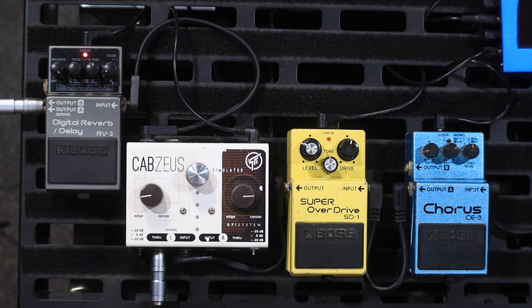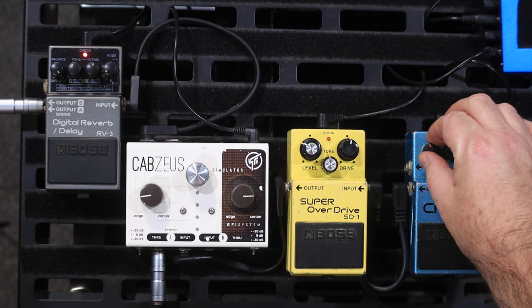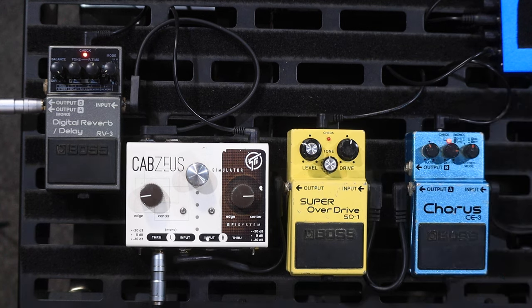Today I am using the Boss CE3 as a vibrato pedal. I'm going to turn it right up to sort of where I wouldn't normally use it, but just so you can all hear what's going on.